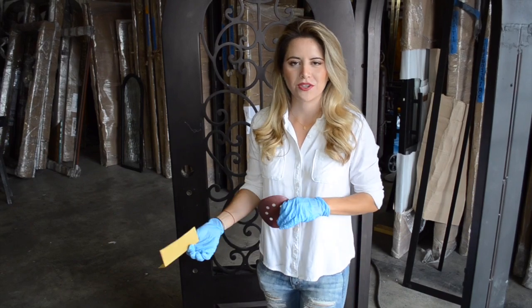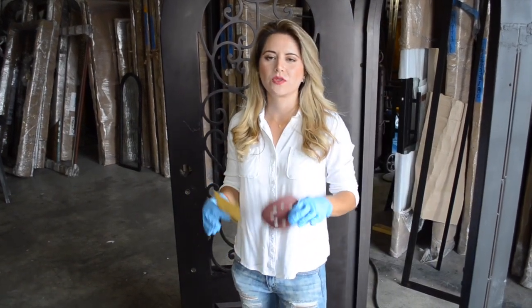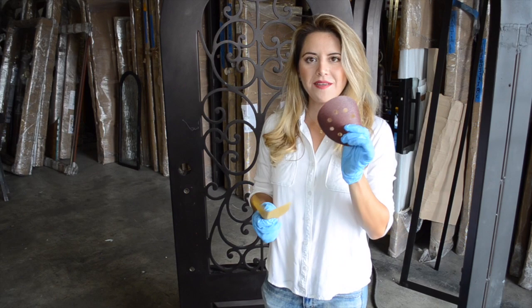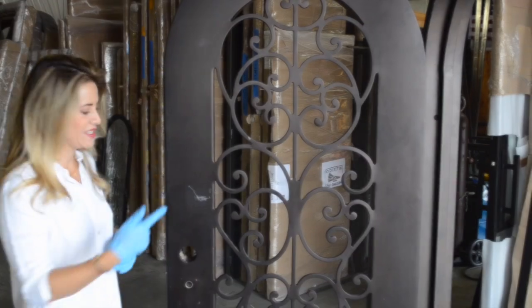Welcome to Exclusive Iron Doors. Today we're going to show you how to touch up your unit if you get a dent or scratch. We're going to start with the first step, which is sanding the area. We're going to use sandpaper number 80 and then sandpaper number 220 for finishing. Let's get started.